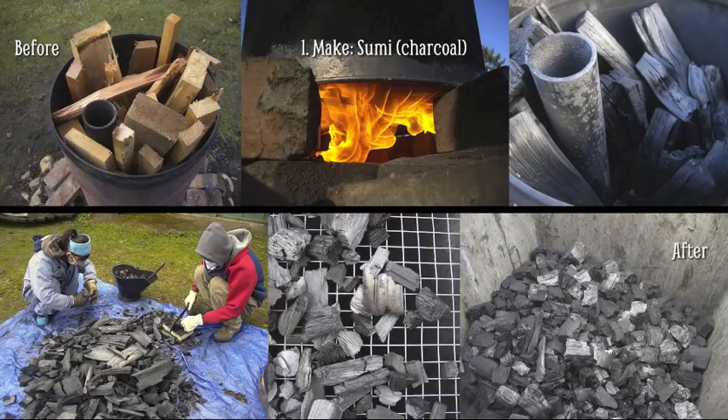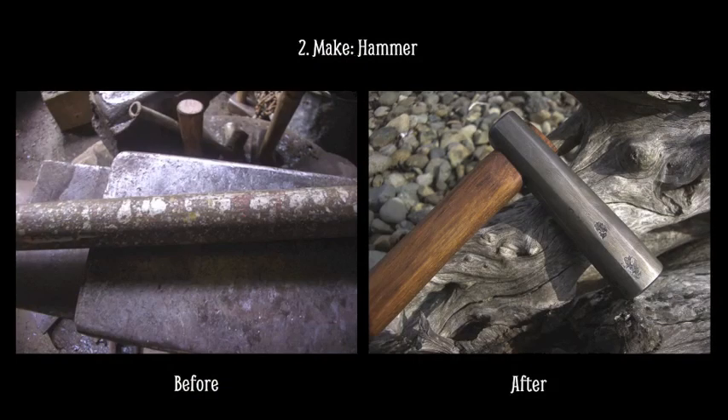To make something out of steel, you need fire. In Japan we can buy softwood charcoal, but in Canada we have to make our own. So we use scrap wood and a charcoal kiln that we built, and we cook it, chop it up, and sort it, and then we can use it for fuel in the forge.